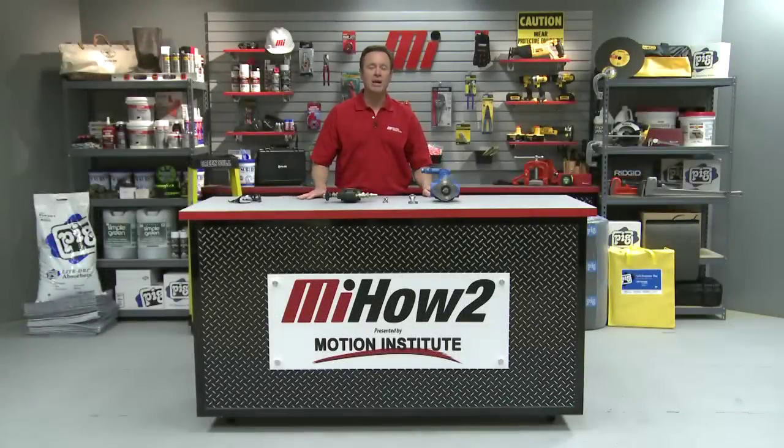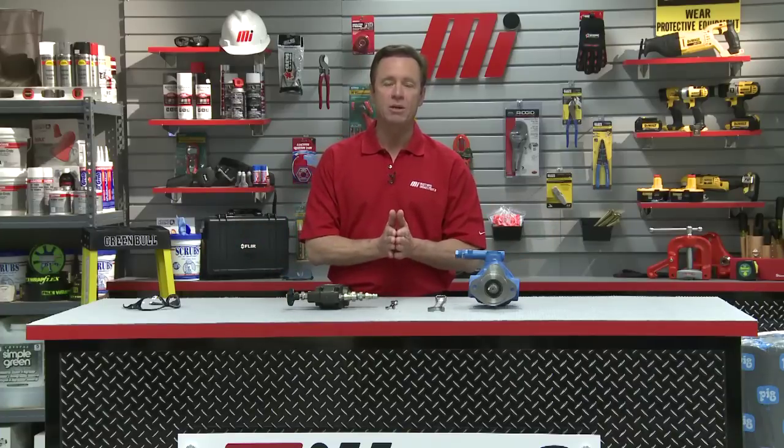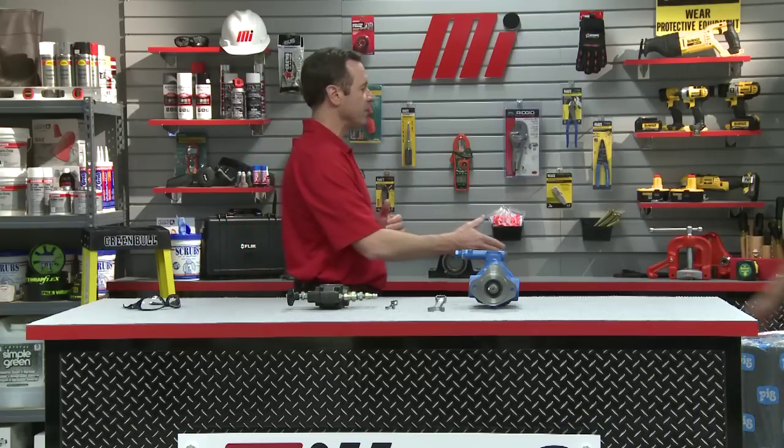Hello and welcome to another Motion Industries how-to video. My name is Tom Clark, I'm your host. On today's how-to, we're going to show you how to set a pressure-compensated pump and relief valve in a hydraulic system. Helping us out is Ron Ellis, with Motion Industries representing Eaton Vickers.